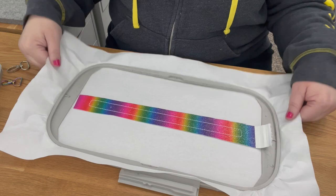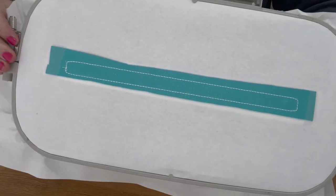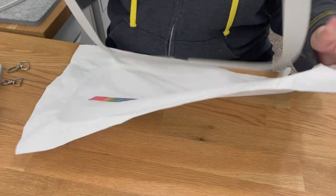Put it back on your machine and run step three, which is the last step. This is what your top should look like, and this is what the back looks like. Then go ahead and take it out of the hoop — that is all the stitching you have to do.